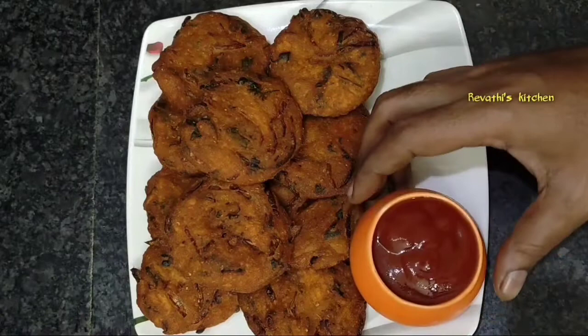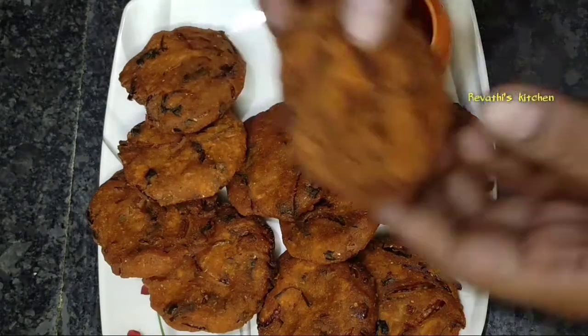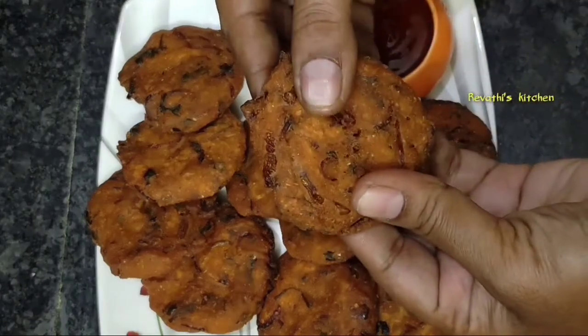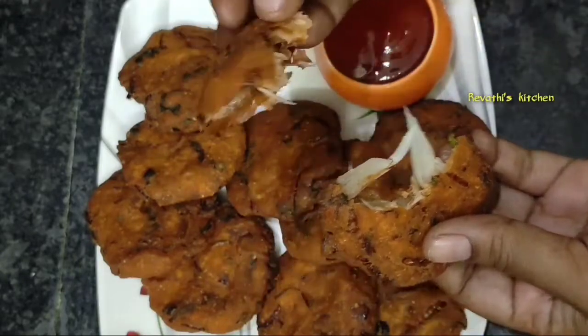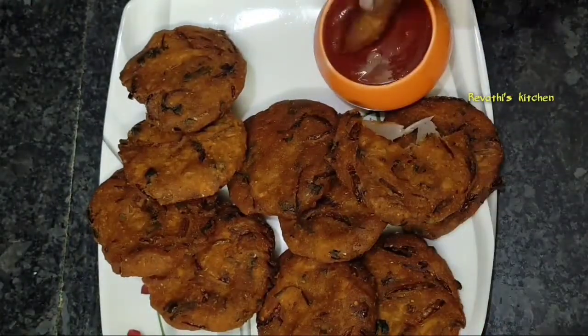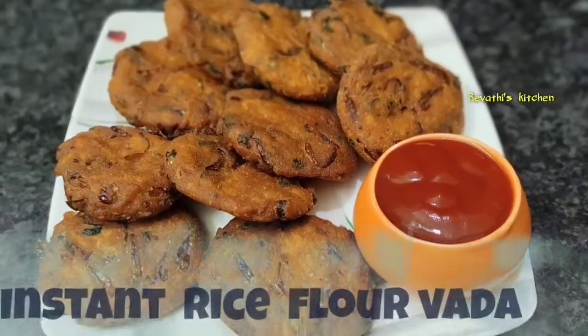This snack recipe is very healthy and tasty. I am going to try a few snacks. This snack item is made instant.